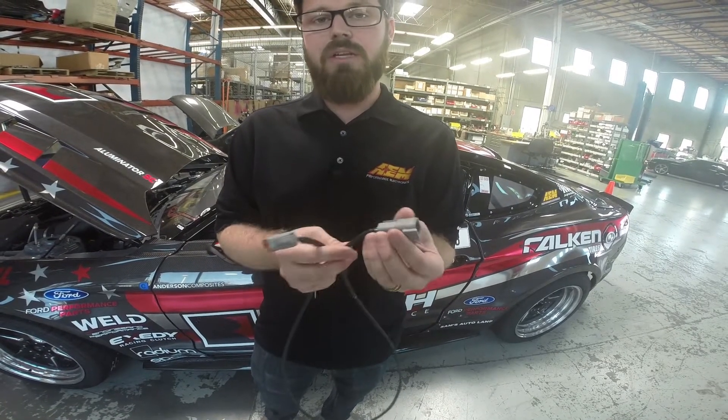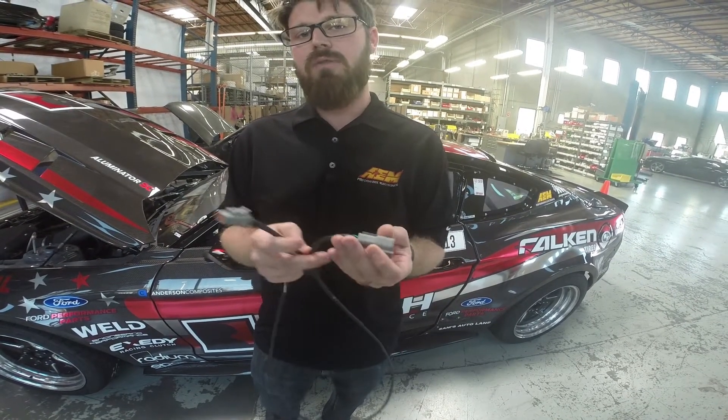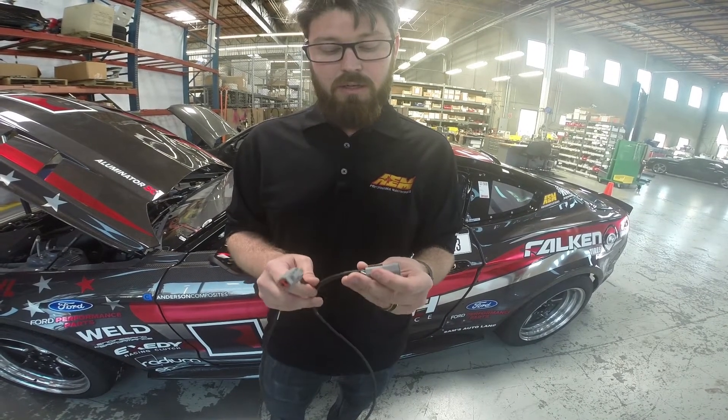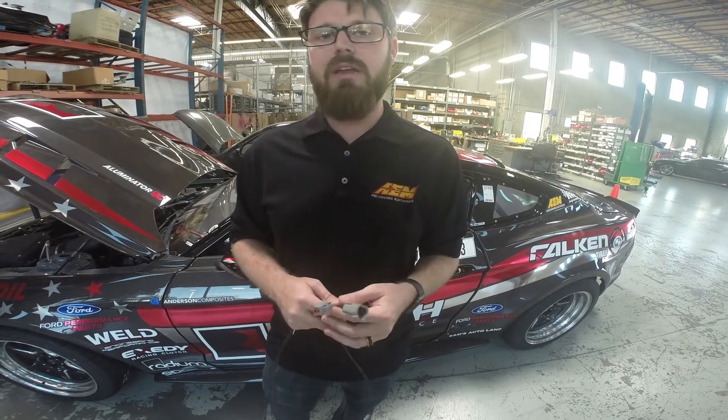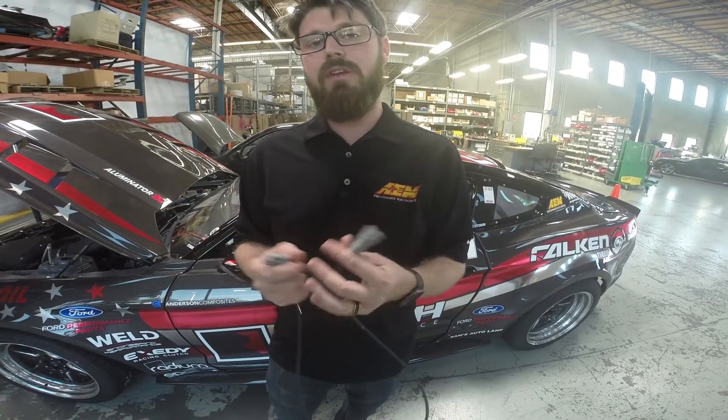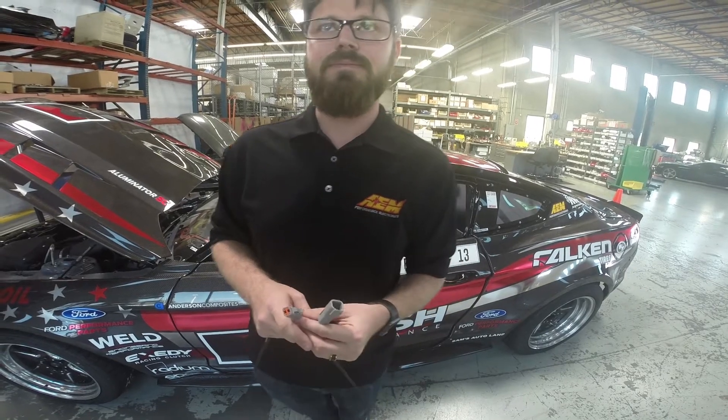We took the last one on the chain and plugged that into the AQ1, then went into the software and set it up to receive and log those channels. Once the session's over, we can go in and download the data and see all the data from the gauges over AM net rather than having to use analog log inputs. Let's light it up, take a look at how the gauges look inside the car, and maybe take it for a spin to get some logs so we can show everybody how it comes in on the software.